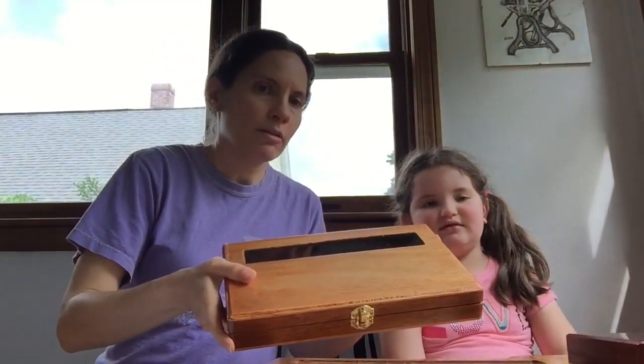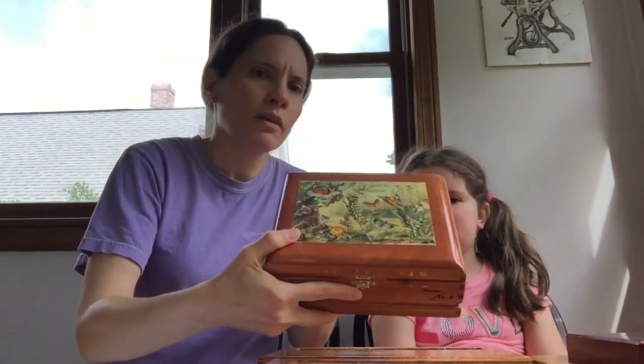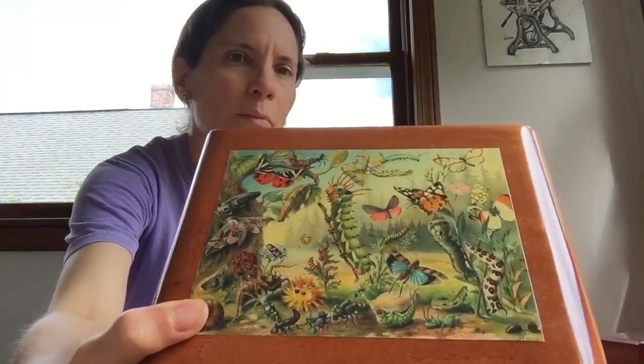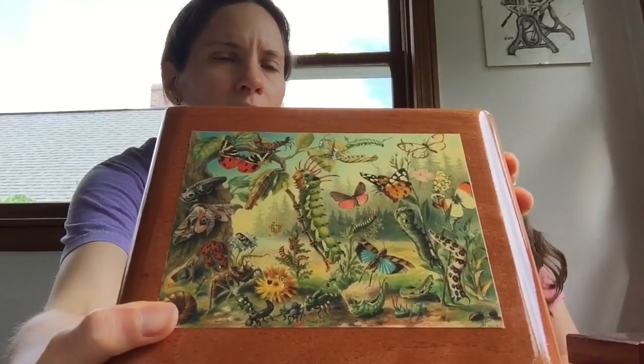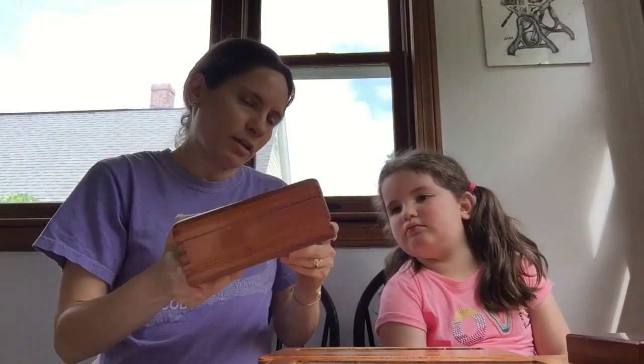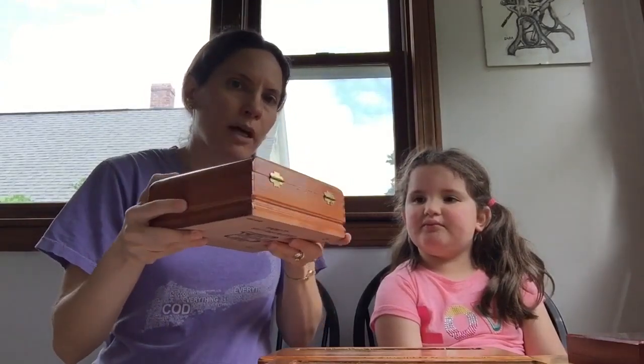These four boxes have pens in them and I will show those in a future video. My fifth box has a picture on it — it's decoupage with an insects picture on there, and it's a really pretty box. John does a really good job refinishing these boxes and making them really nice. This box is one of my most recent purchases from John.